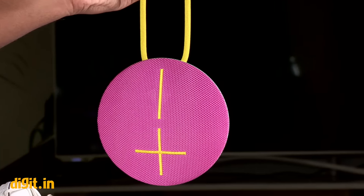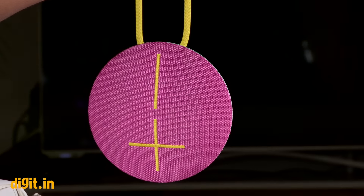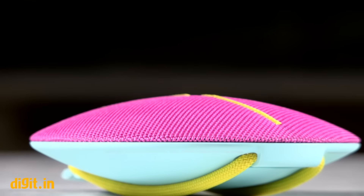This is what makes the UE Roll so versatile. The highs further complement the mids with sharp, bright delivery that does not pierce your ears.